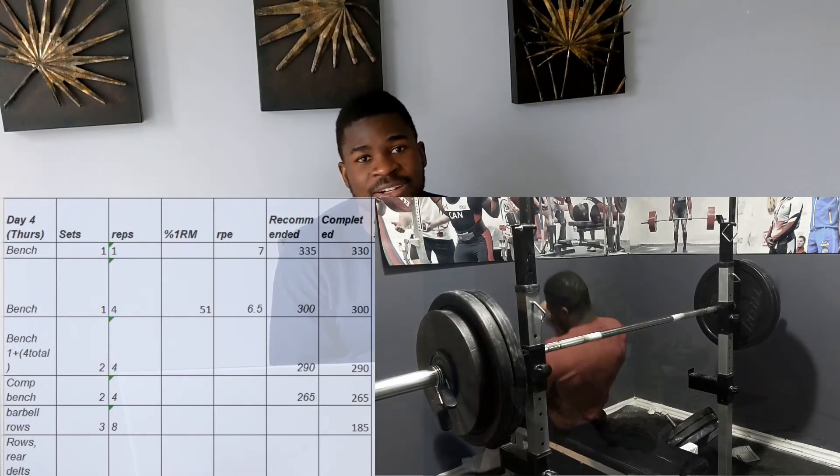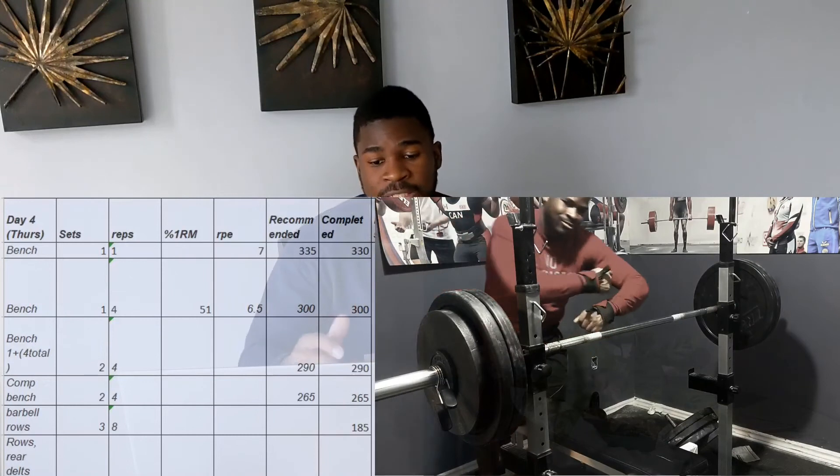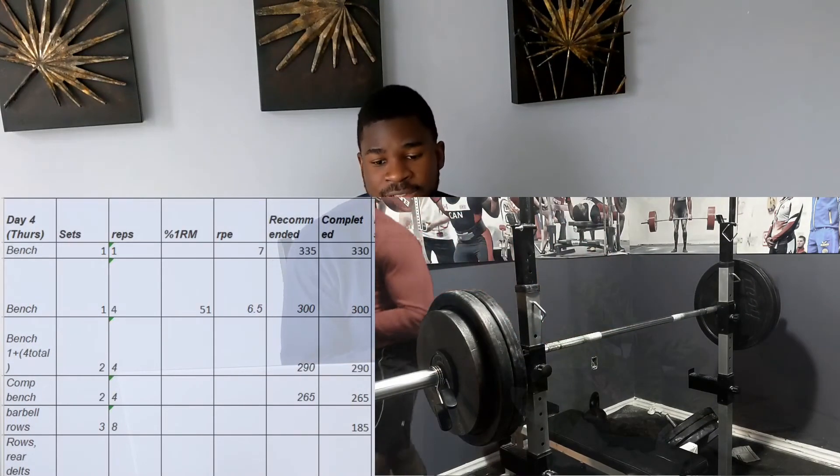After my top set of four at 300 pounds, I dropped to two sets of four at 290, then another two sets of four at 265. The drop-down system works on a 'one-plus-four' basis: if I can complete all sets at 290 at an RPE of seven, great — but if the RPE starts climbing toward eight or eight and a half, I drop to 265 to maintain that RPE six and a half to seven. The load at each step is based on a percentage range. After that I did more rows and rear delt work.